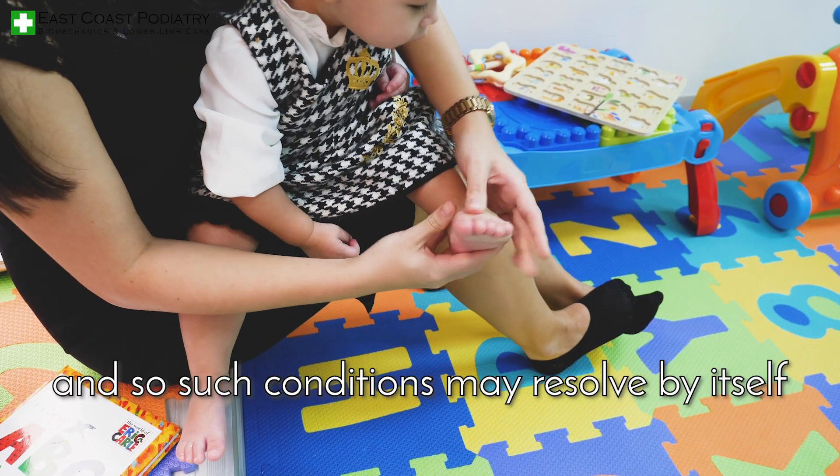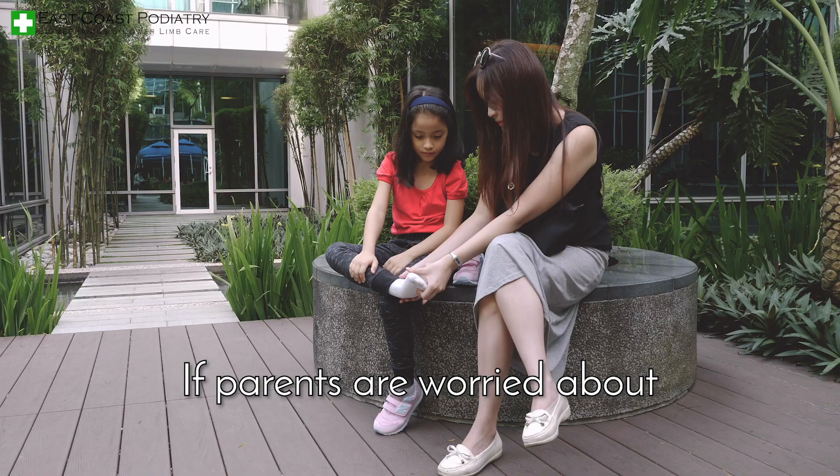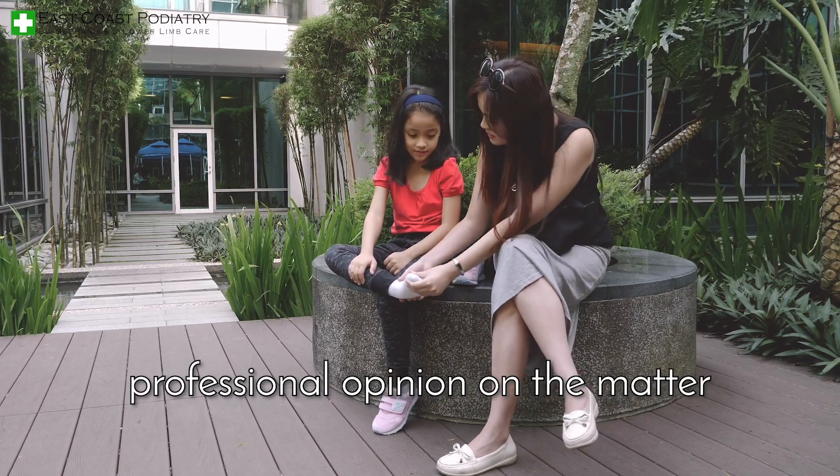Baby's feet are flexible and so such conditions may resolve by itself over the first two to three years. If parents are worried about the appearance of the feet, it would be advisable to seek professional opinion on the matter.